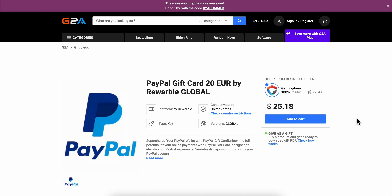How to buy a PayPal gift card online. Basically, what you're gonna have to do is simply go to g2a.com, search for 'PayPal gift card', and then click on this one from Rewardable Global. As you can see, this one is 20 euros.